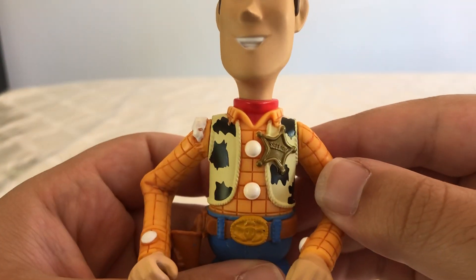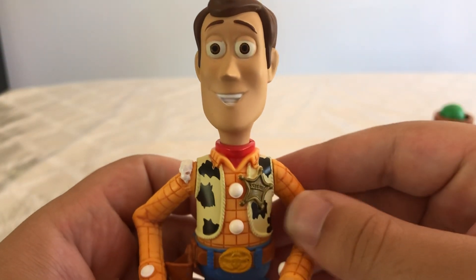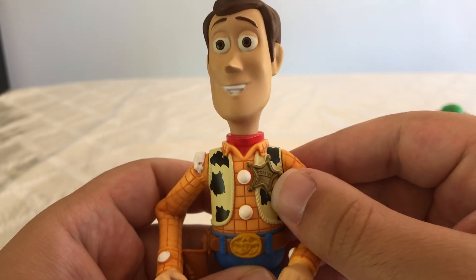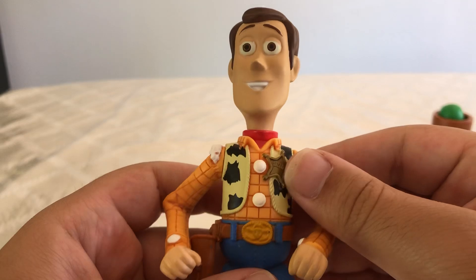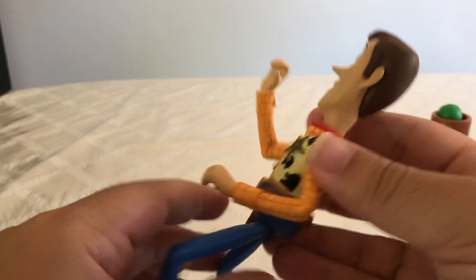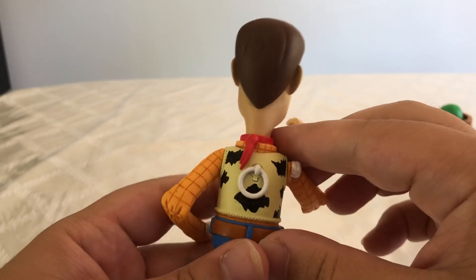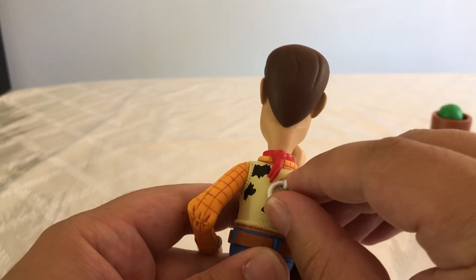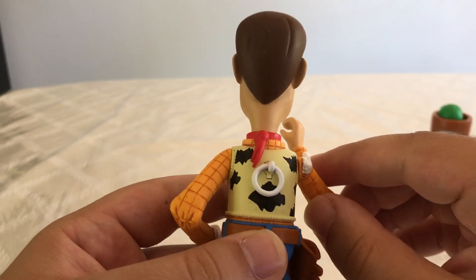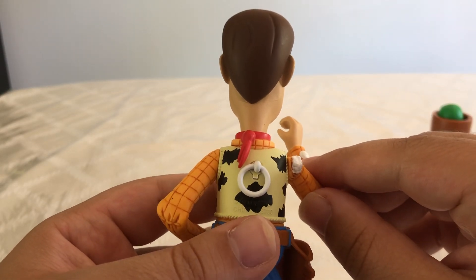If we take a look at his vest, I think the colors are really great and spot on from the movie. His sheriff star actually says 'sheriff,' which is really film accurate. I really love the detail put into his belt and his holster and his pull string. You can't pull it — he doesn't actually talk or anything — but it does move a little bit and it does look lifelike to the movie.